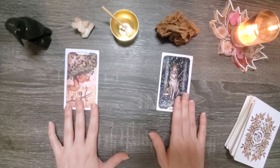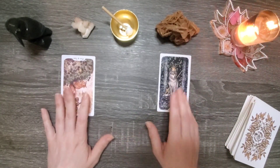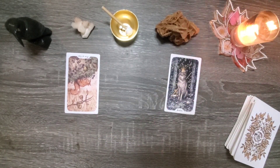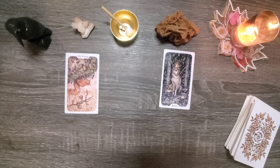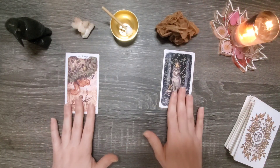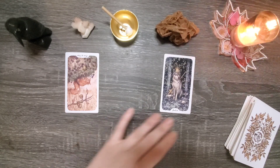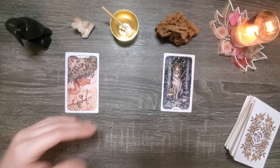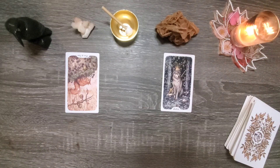So let's address the shadow aspect first. We've got the five of cups in reverse, which typically we would regard as a very positive card. However, it seems that a shadow quality that needs addressing is the ability to just kind of dismiss things really easily. When we have the five of cups upright, it talks about mourning over a loss and focusing on a negative situation while neglecting what still benefits us. In reverse, that can typically be a healing — we're overcoming that sorrow and pain and moving on.